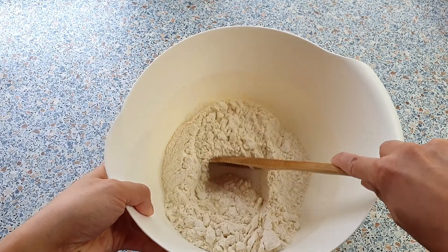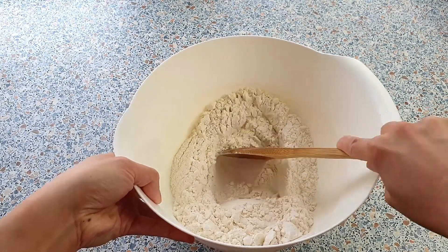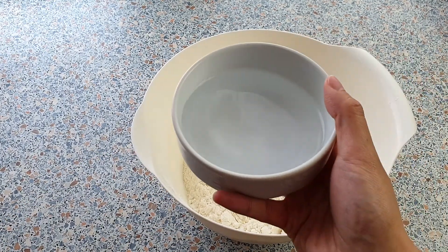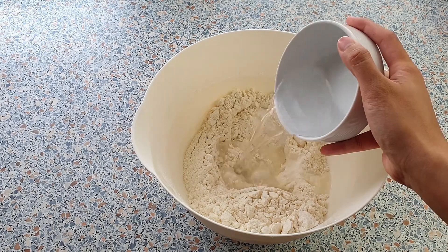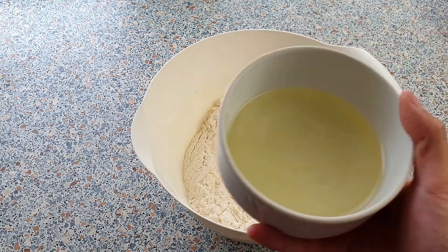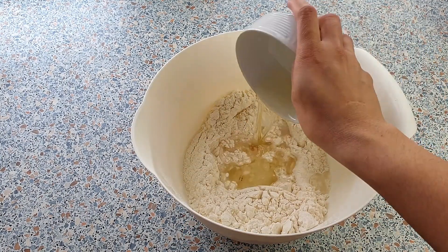Make a well in the center and add all of the wet ingredients. Start by adding 200 milliliters of cold water, 100 milliliters of vegetable oil, 1 teaspoon of vanilla extract, and 6 egg yolks.